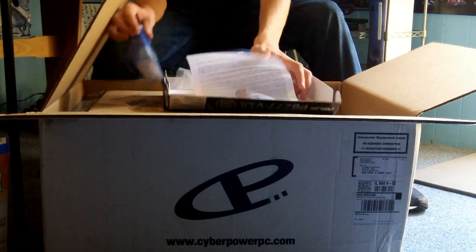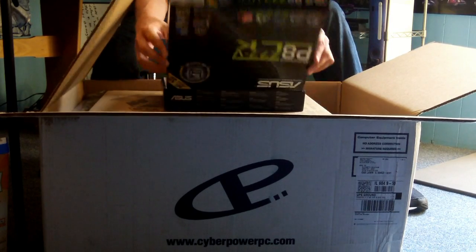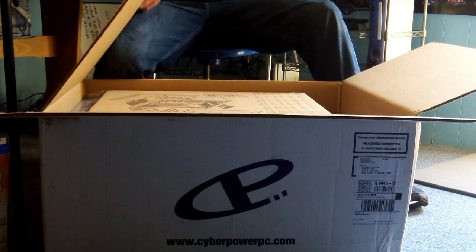You have the PCI adapter wireless driver as well. Like I said before, that's the most important box, and you never want to lose that box — which you'll understand later.